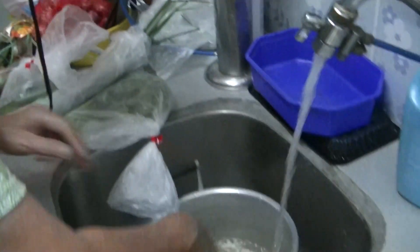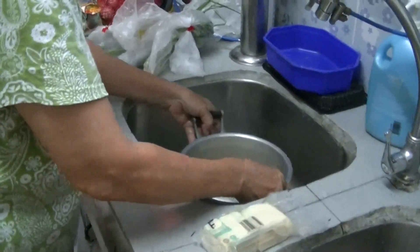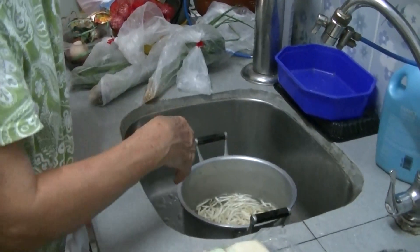And some parsley, spring onions, baked chilies, and green chilies. Hopefully it's going to be yummy and easy to do.